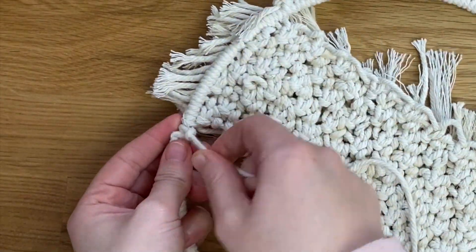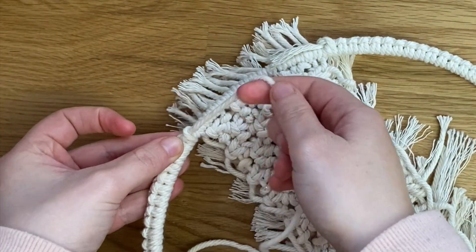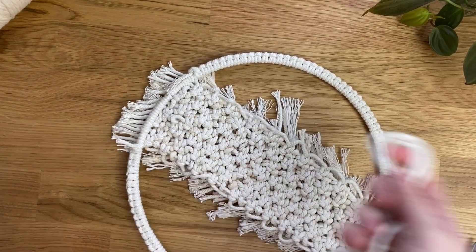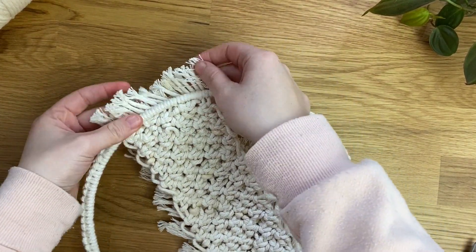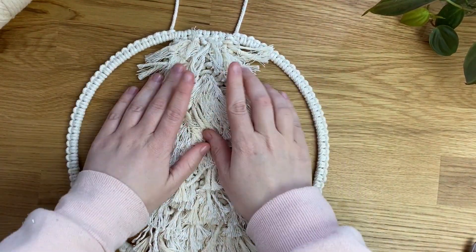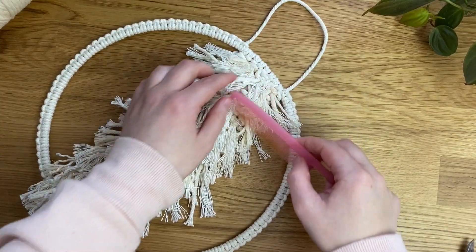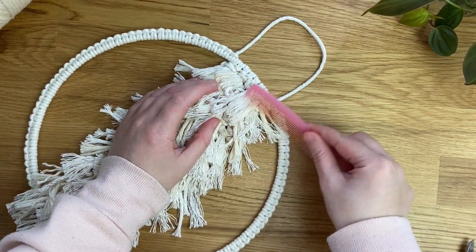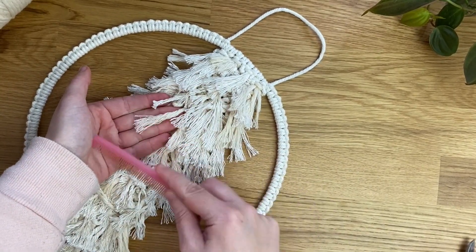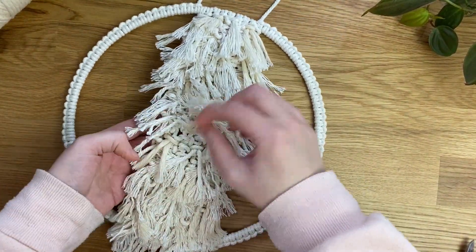To secure the cord, tie it in a double knot — go around the hoop, bring the cord through the loop, and do that twice. For extra security you could dab it with fabric glue, but it's not really necessary here. Snip off the excess and add it to the scrap cord pile. Now take the comb and brush out all the cords so they go nice and fluffy — it's entirely up to you, you could leave some cords as normal. Go through and pull any cords that have loosened to make sure they're nice and tight.